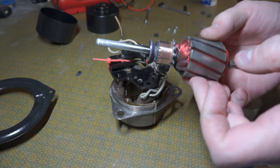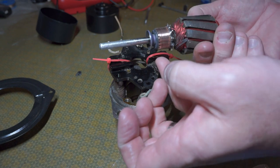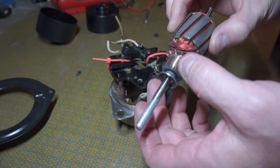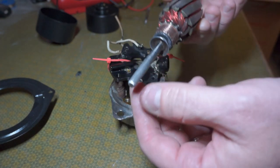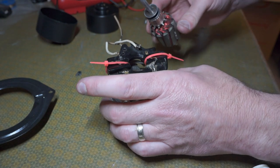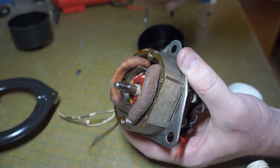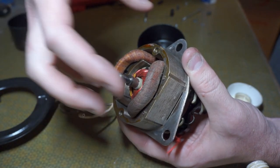I got that second brush in. On the stator assembly, this part up here is the accumulator. I just took some fine sandpaper and cleaned off the accumulator, so I'll stick that back together and feed the brushes around it.